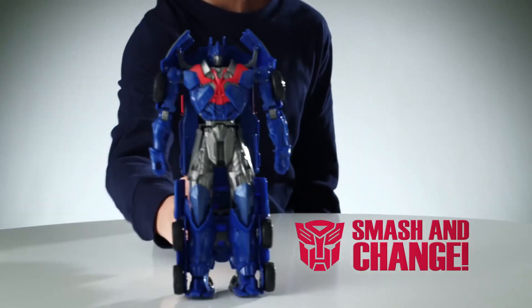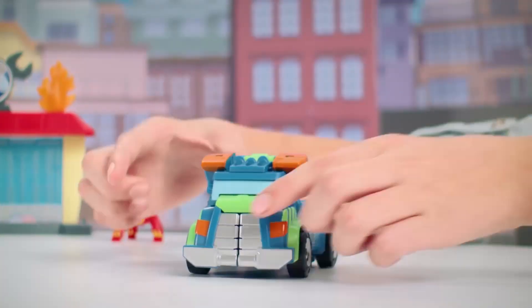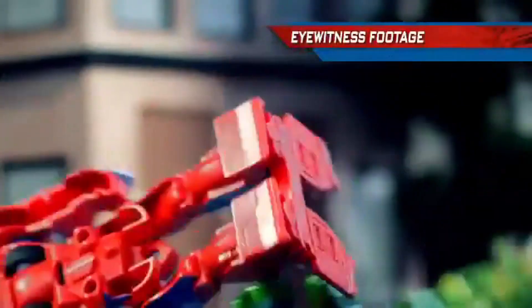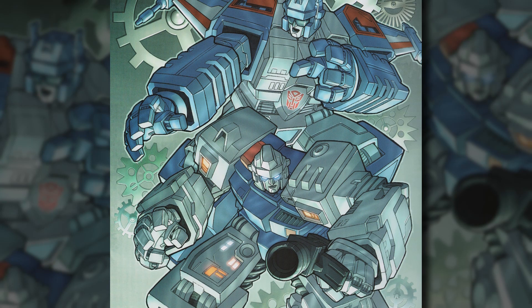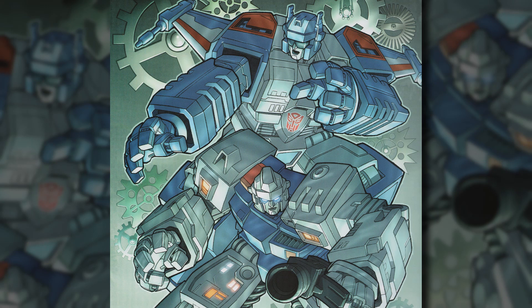Though Top Spin and Twin Twist might not have the most complex history, the precedent they established as the first spring-loaded, one-step Transformers paved the way for the many auto-transforming figures released across many different Transformers series and toylines over the years, which continue to form a big part of the franchise today. In 2012, Hasbro even released Spider-Man and Avengers Flip and Attack toys based directly on the original Jump Starter figures! From Diaclone to Transformers and beyond, it was one small step for Top Spin and Twin Twist, and one giant leap for Transformerkind!